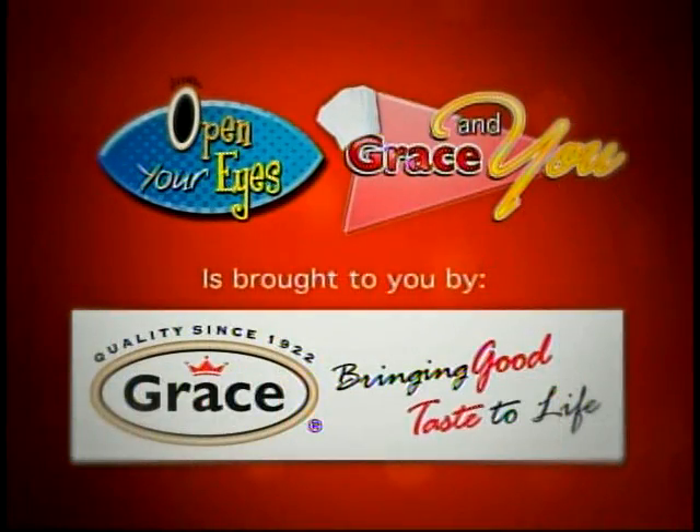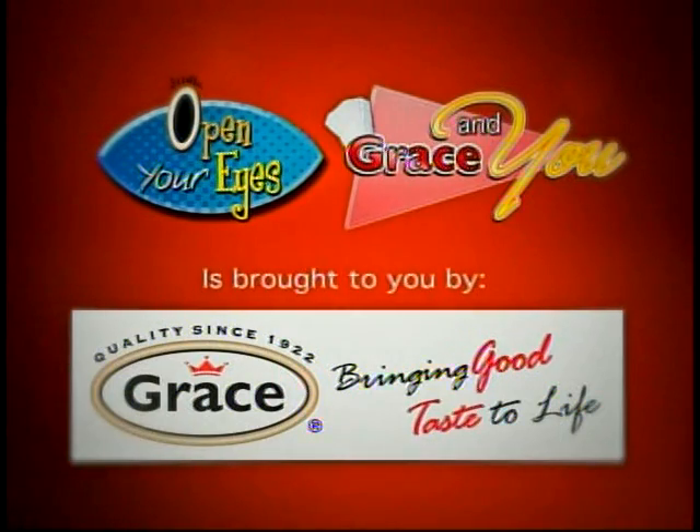The Grace and You cooking show segment is brought to you by Grace Kennedy de Belize Limited, bringing good taste to life.